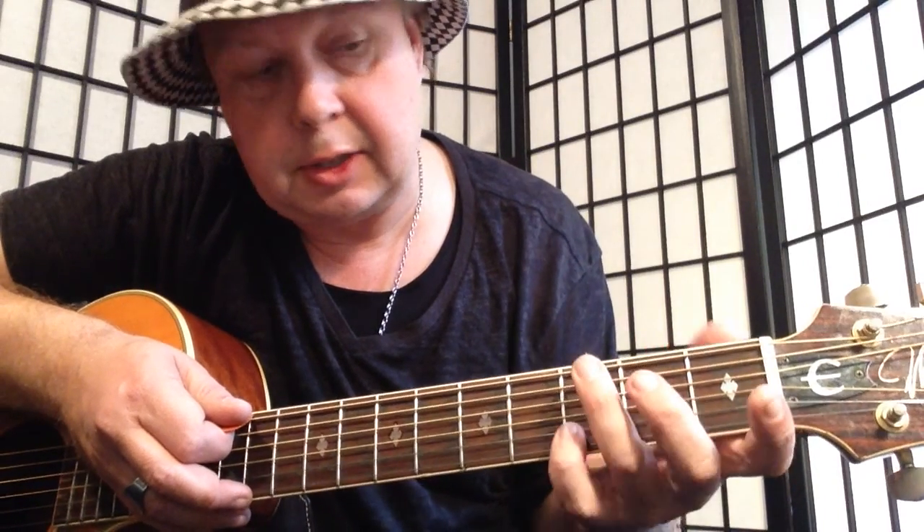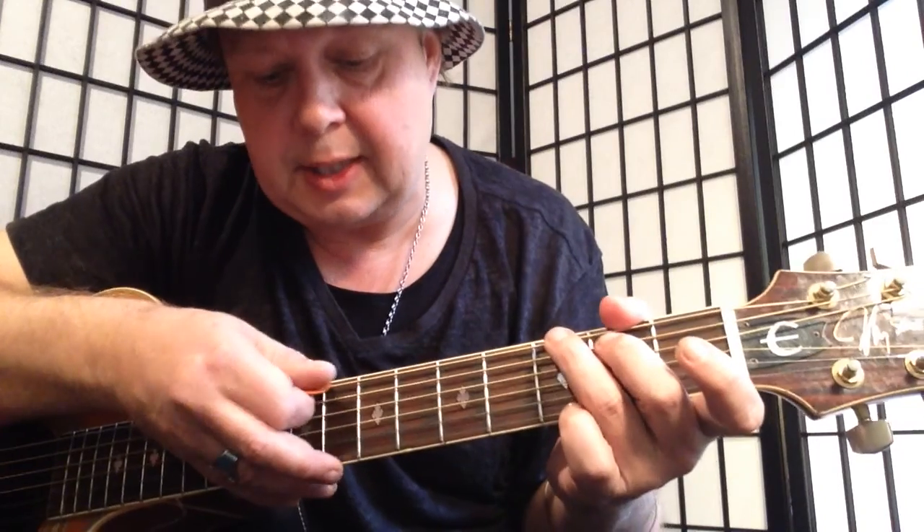Then we're going to switch that chord to G, but it's not a normal G. It's just a second finger on the A string, and third finger on the third fret E string. And the same kind of picking pattern.